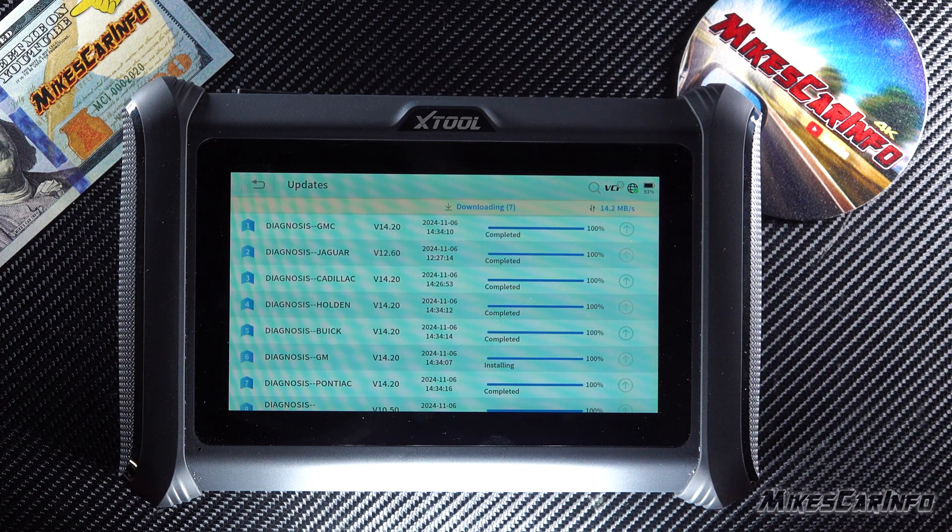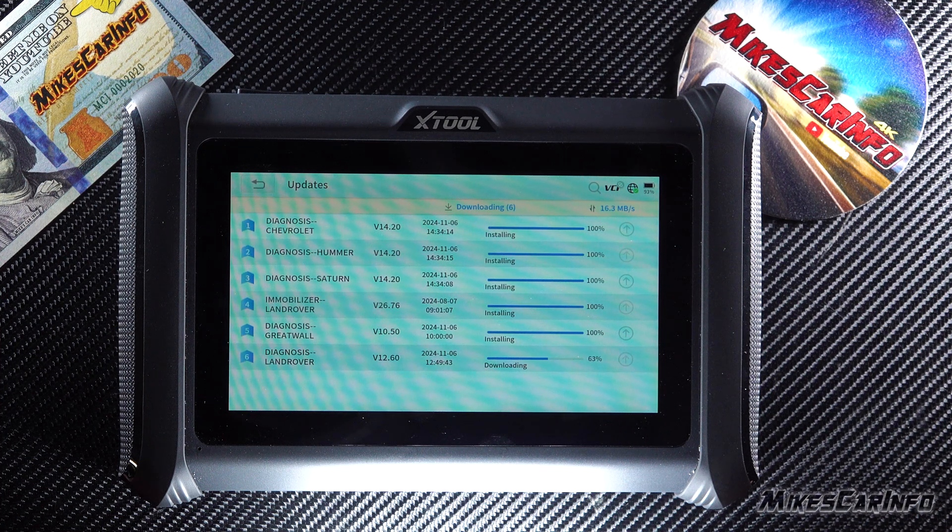I think this is a really good device, and for the money it can save you tons — when you think about how much it costs just to get a vehicle looked at at a mechanic shop or dealership, this is a game changer. You do need to know what you're doing, or be willing to learn some basics, but you can reset codes and all kinds of things. It can pay for itself in literally just one use.